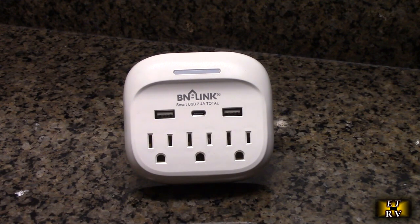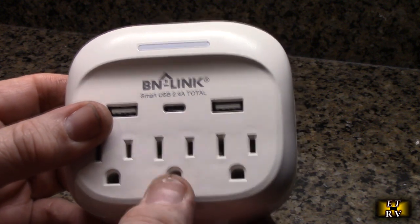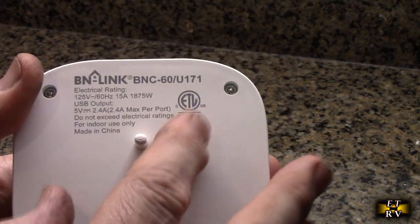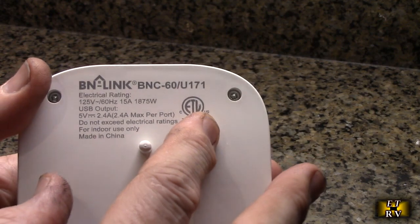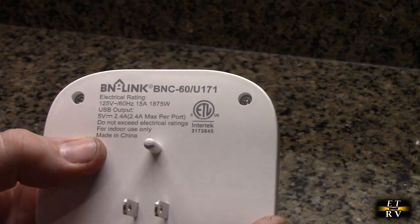What's really nice about this is that it's ETL rated. You can see the ETL rating right there. Anytime something is electrical, that's something you want to see — it's very important. The company spent the money to have this tested, and that's great.